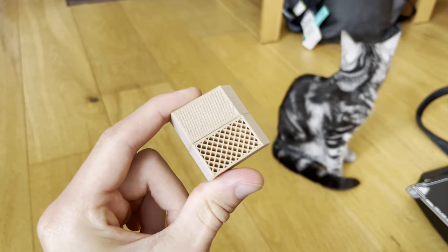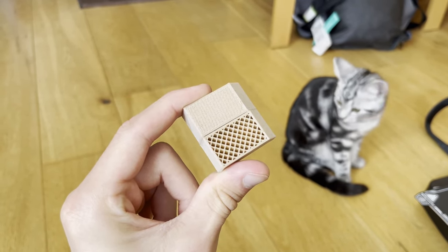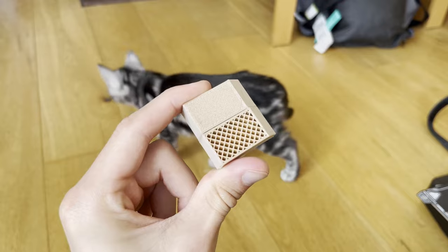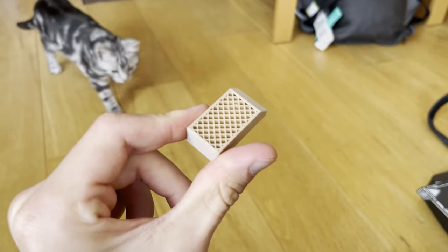This is the difference between 15% infill and 50% infill. You can see just how much more air is in the second one. It's still pretty strong, and you can even change the pattern inside to get even better results. But for my purpose, I think this is good enough.